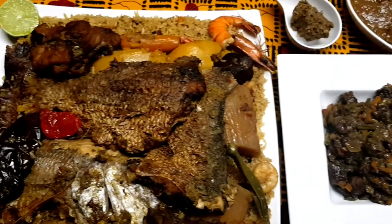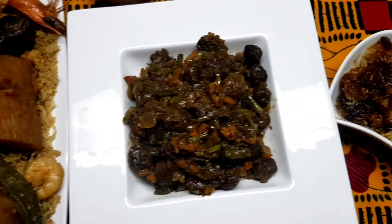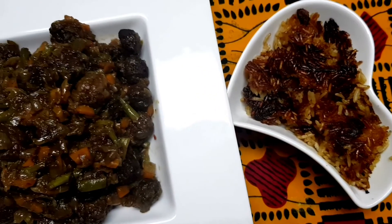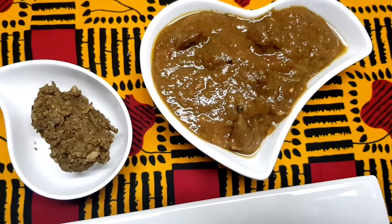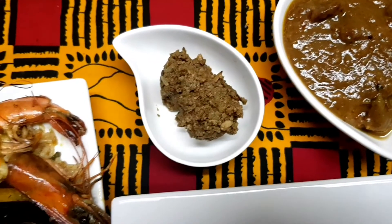We're all done — that's our chebu jen! Here we have our fish ball sauce, and that right there is the crust at the bottom of the pot — really good. And that is our tamarind mixture with some lemon added in there too, and that's our locust beans that we steamed.